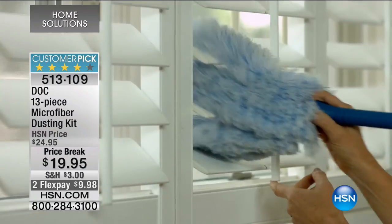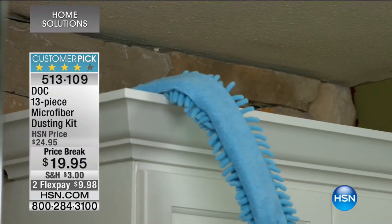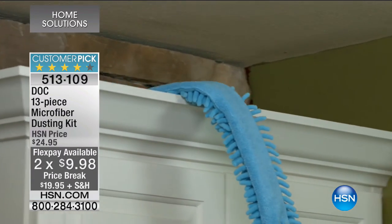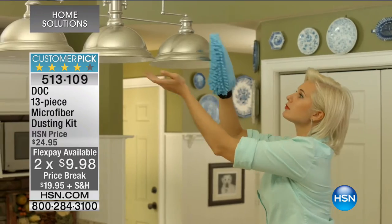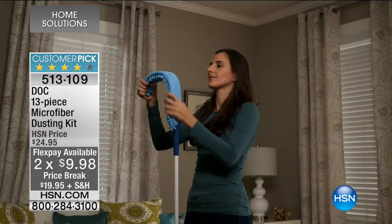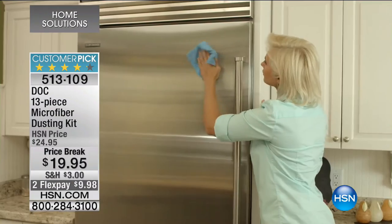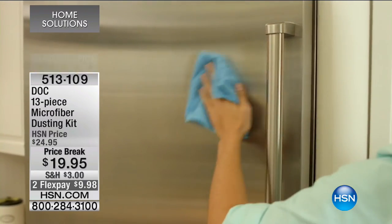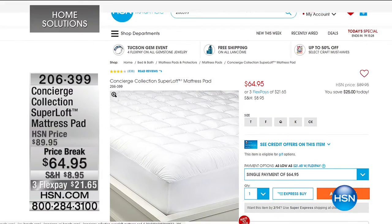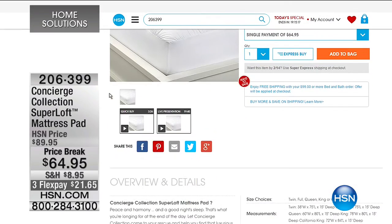Wanted to give you another look at the DOC 13-piece microfiber dusting kit — it's been enormously popular because we all have dust. When you have 13 pieces to help you from ceiling to baseboards, for less than $20, how could you say no? Also check out HSN.com for home solutions — like the super loft mattress pad, which is like sleeping on hundreds of clouds.